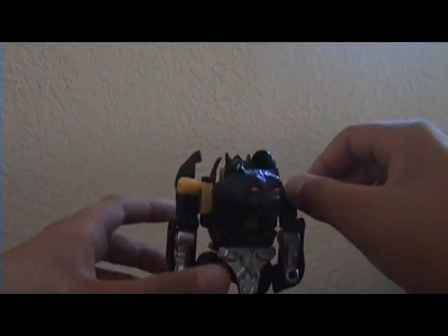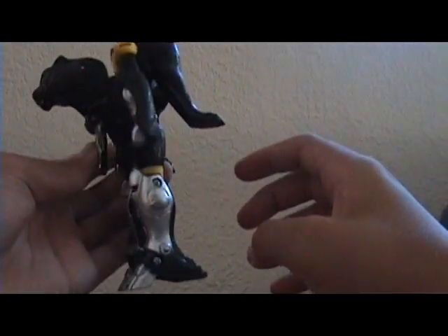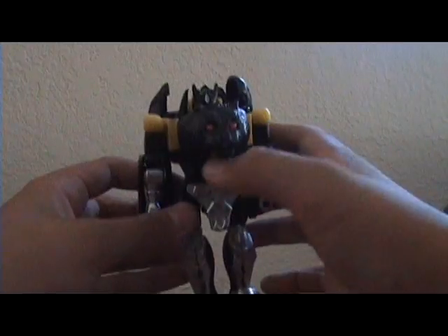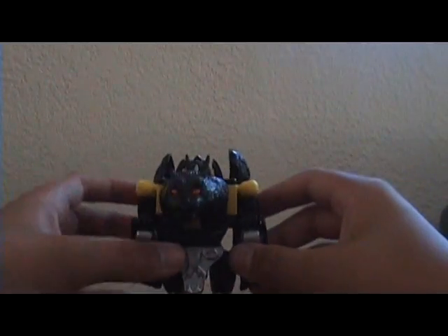The paint scheme is the same in robot mode. It's cool how they have a little bit of yellow to it, and it's got this nice sculpting right here. The only problem is his head sticks out pretty far, but it doesn't really matter.